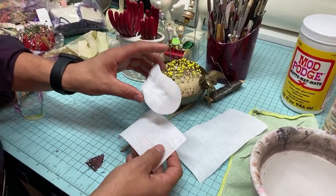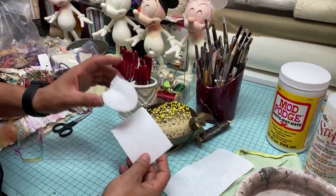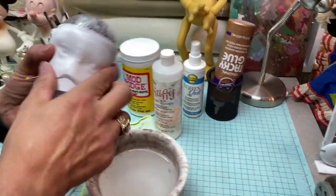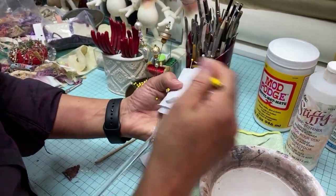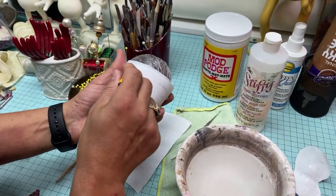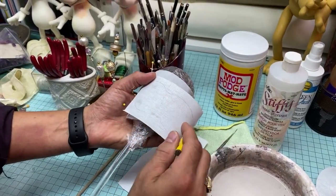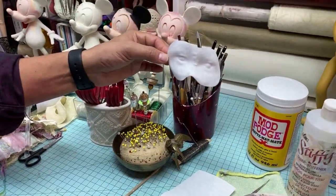So from the mold we got this shape. Going back a step — once this was on the actual head, we trace the shape we want for the face. We line it, take it off, and make the shape we want. Once that portion is dry and you've done the shape you want, you cut it out. Very simple — and now we have this form.